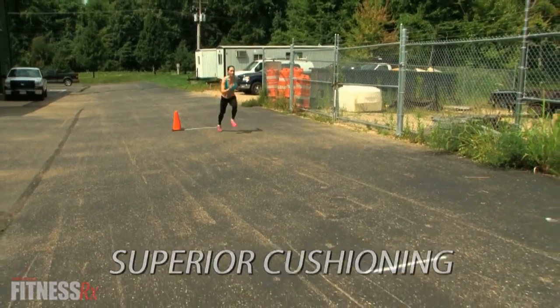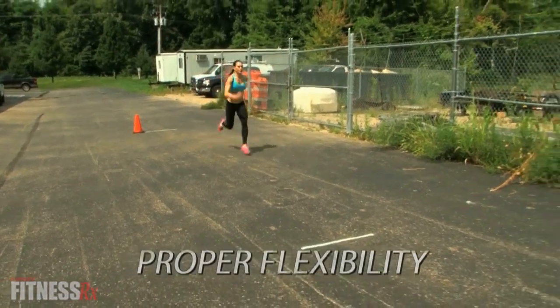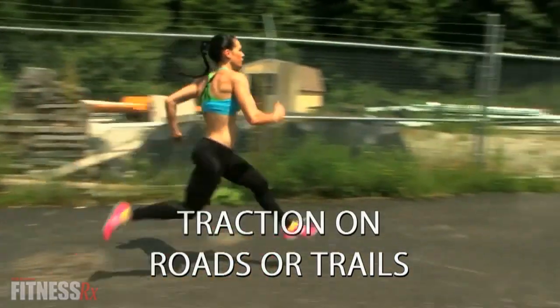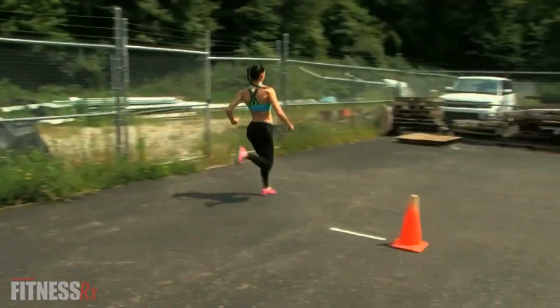Superior cushioning, flexibility in the right places, stability or motion control, traction on roads or trails, nighttime reflectability, and breathability.